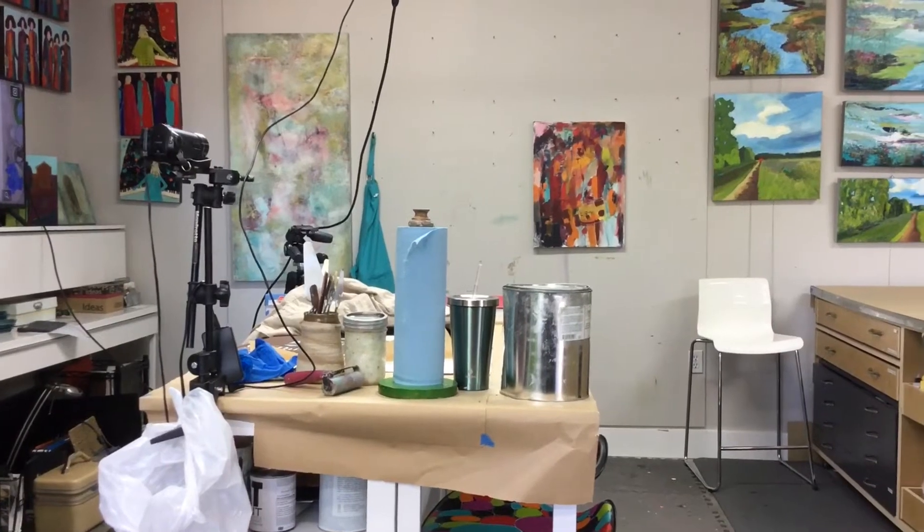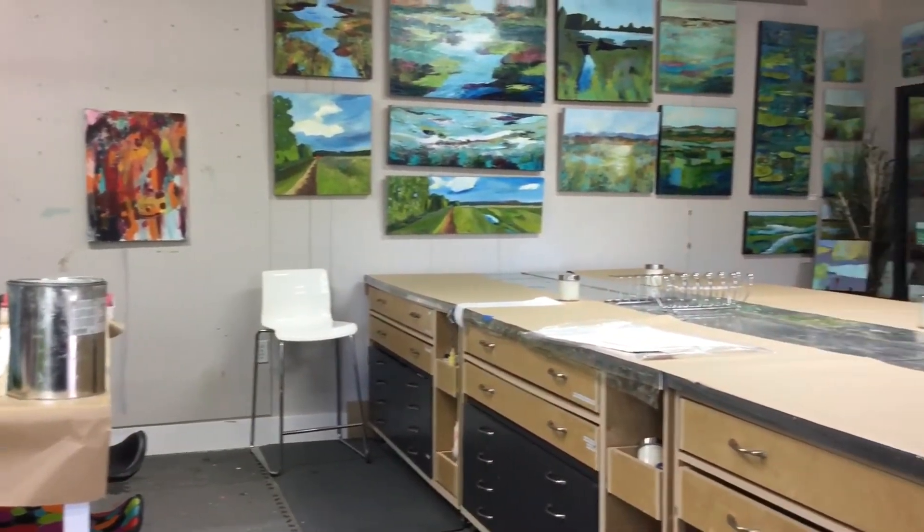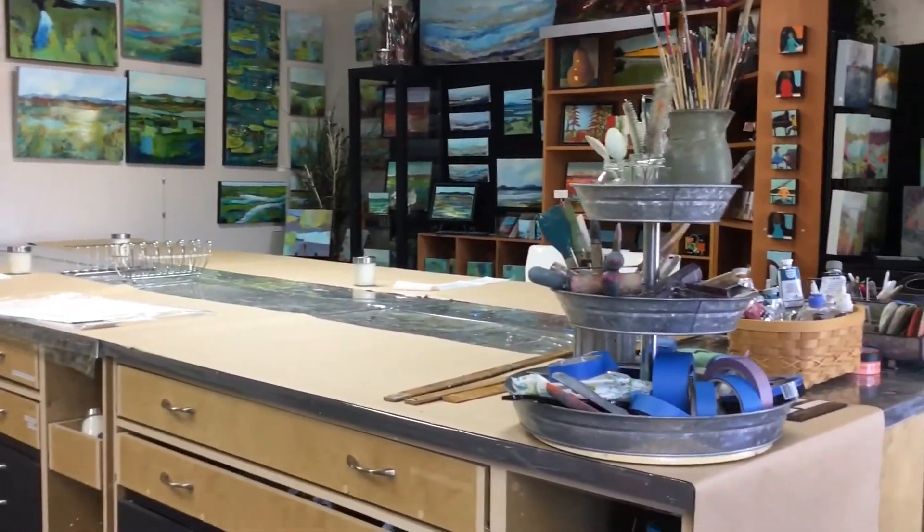I also had to clean my studio to be able to welcome the students in and put a lot of my own stuff away. It's a good opportunity when people are coming for a workshop to really get it cleaned, and being fall I like to do some extra cleaning as well. Today was the first day of the workshop and we had some great fun.